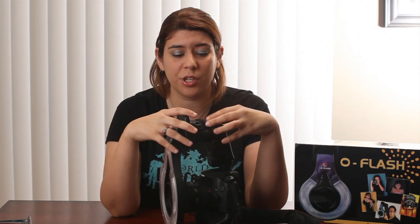Some of the pros about the O Flash are, of course, no batteries — it just uses the external flash. What's great about the O Flash is it's compatible with many different external flashes, including some of the older ones. Just look up on their website and it'll tell you which ones they're compatible with.